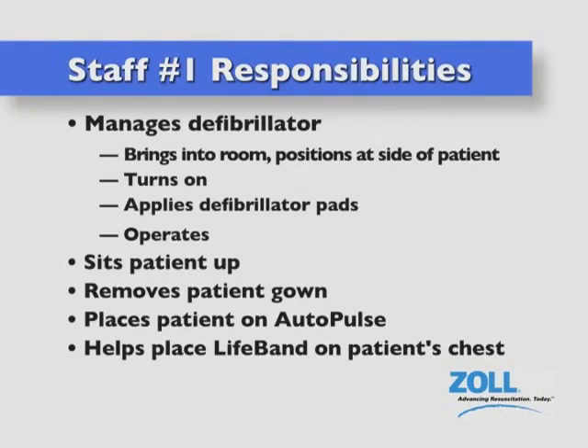In the pit crew scenario, staff member number one manages the defibrillator. He or she brings it into the room, places it at the side of the patient, turns it on, applies the defibrillation pads, and operates the defibrillator. He or she also sits the patient up, helps remove the gown, places the patient on the board, and helps place the lifeband on the patient's chest.